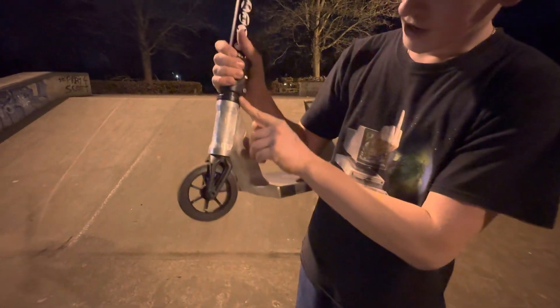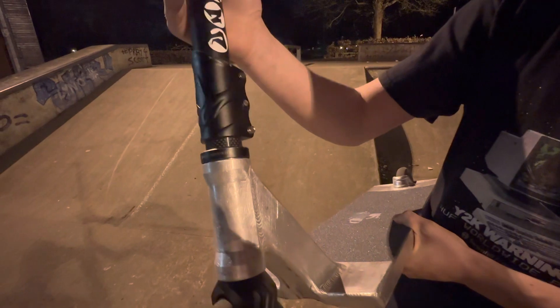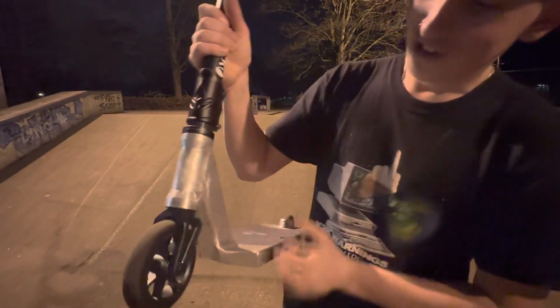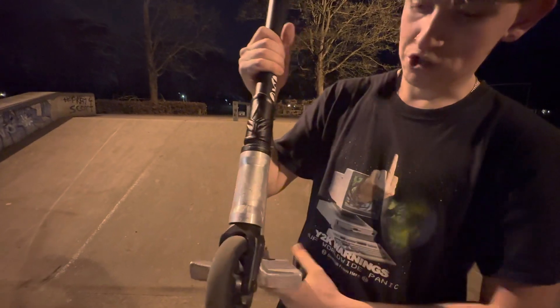Got a carbon fiber headset top cap — lightweight, saving the weight gains, park weenie in there. Got a Root Industries headset, spins like butter. You'll never not throw a barspin with this headset. Nice little dust cover that sits flush and nice.